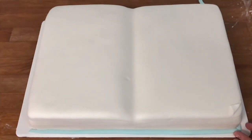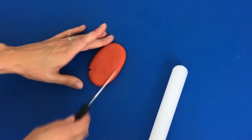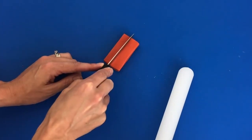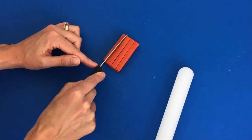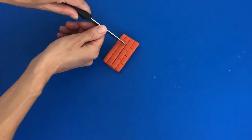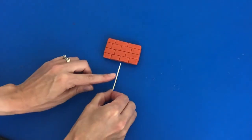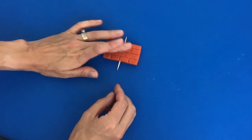Now we're going to make the nursery rhyme characters, starting with Humpty Dumpty. Tint some fondant brick red using red food colour and add a drop of green. Roll it about half an inch thick and cut it into a rectangle — mine's about four inches by two inches. Use a knife to indent the bricks, making lines across the width and then marking the individual bricks. Press very gently, as you're going to indent the other side too and don't want to go too deep. Do the other side, then use a toothpick through the wall so it's sticking out of the top and the bottom. If your wall is bigger you can use a wooden skewer instead or use two toothpicks.